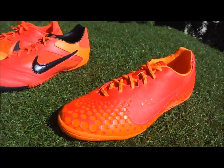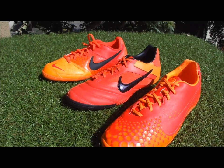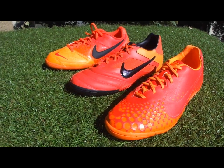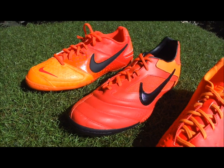So those are the three boots — a very quick breakdown. I'm going to put a complete comparison of all three on Soccer Cleats 101, so stay tuned for that. I'm also going to be testing them out and doing some reviews. If you're interested in the Nike 5 Elastico series, stay tuned. Thanks for watching guys.